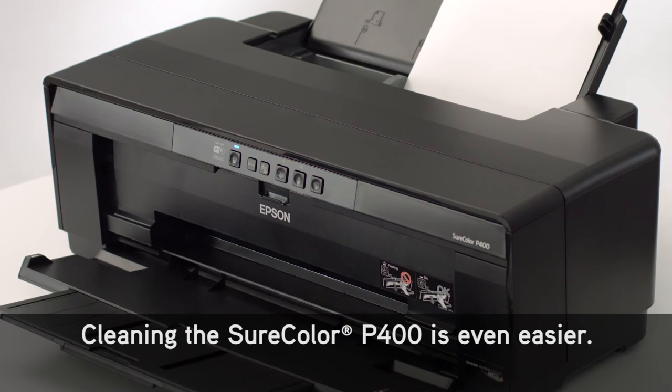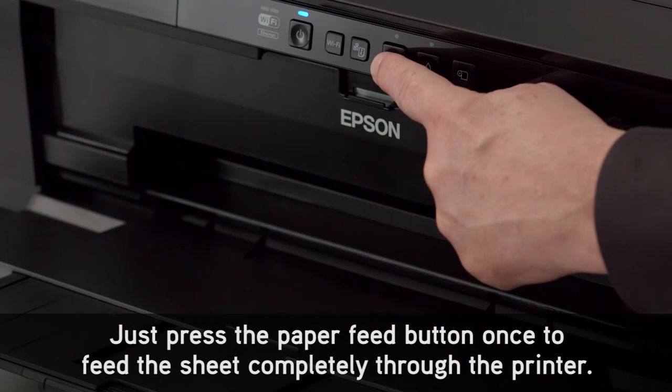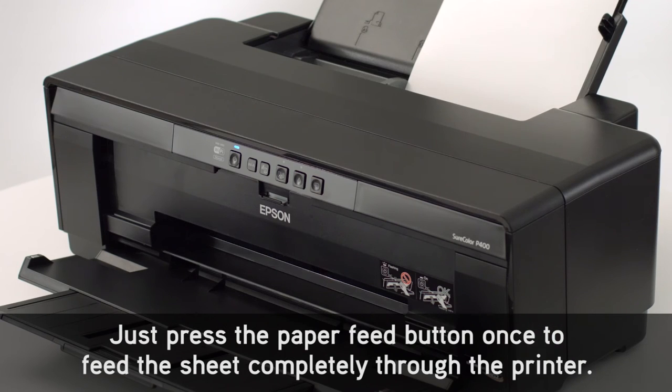Cleaning the SureColor P400 is even easier. Just press the Paper Feed button once to feed the sheet completely through the printer.